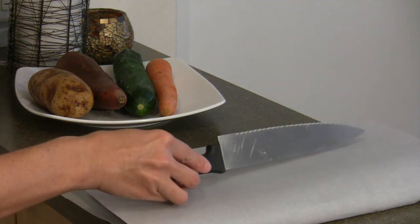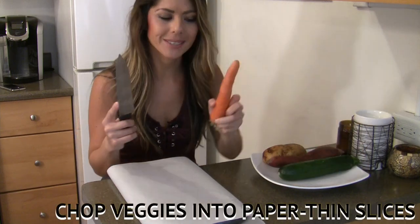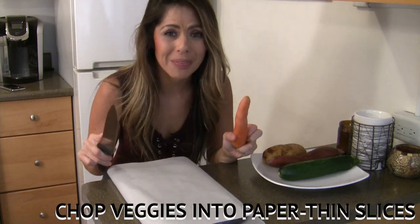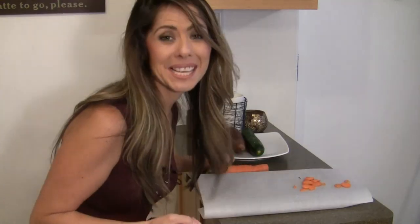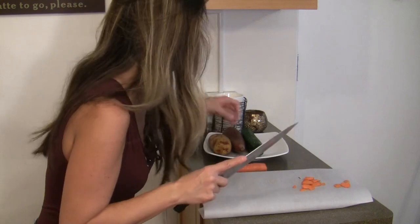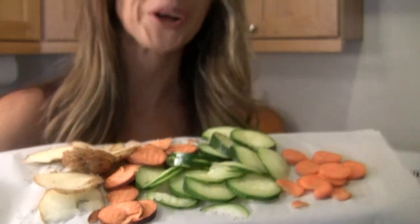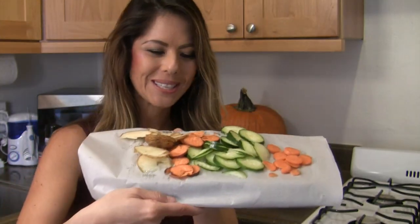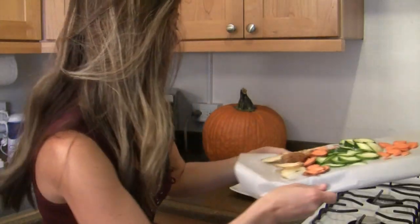We're going to want to take a large butcher knife and then take our veggies and chop them up into slices that are paper thin, or as thin as you could possibly make them. These are as thin as I could possibly get them — not paper thin, but thin enough. You can see I've come up with a lovely cornucopia of chopped veggies, chopped starchy goodness, and they're looking pretty good so far.